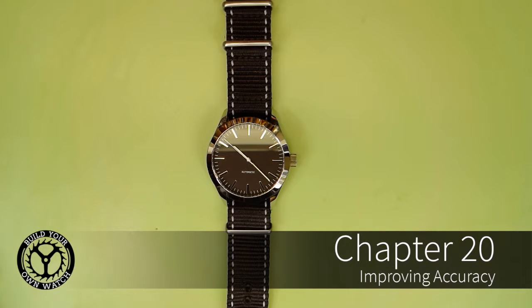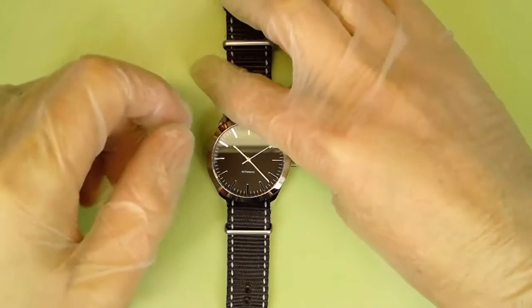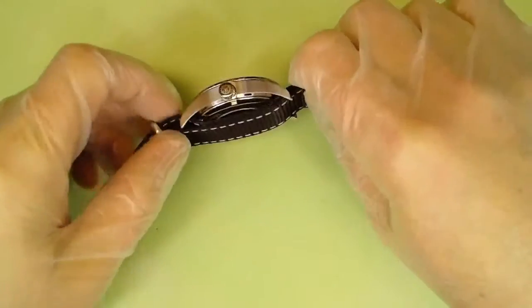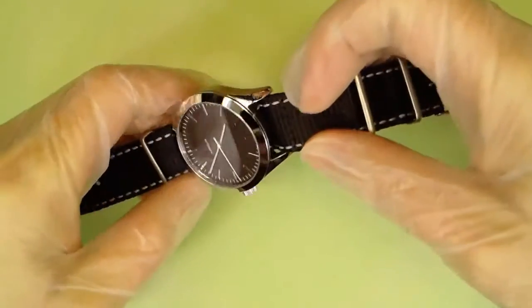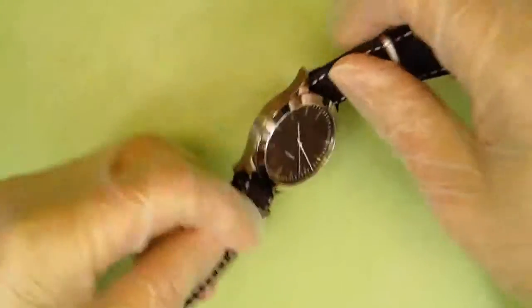We're going to cover how to make your watch more accurate. There is a regulating lever on most mechanical movements that will speed up or slow down the movement. That regulating lever is a tiny little gizmo on the back of the movement — I'll show it to you. I also want to show you a fantastic tool for timing your watch's accuracy.